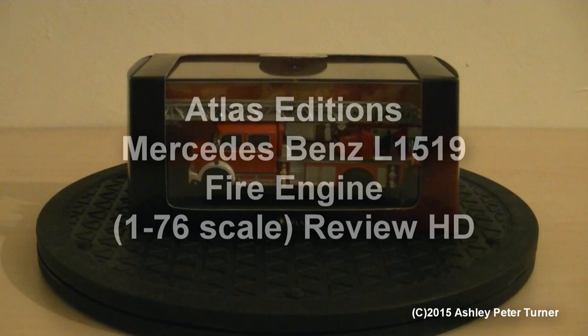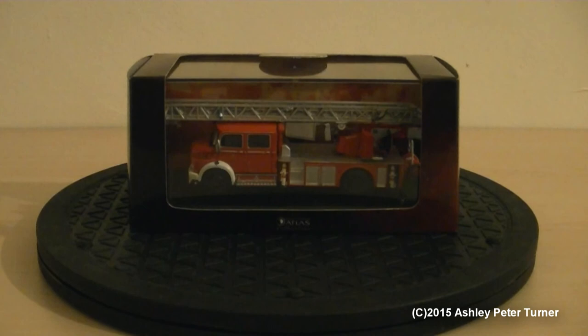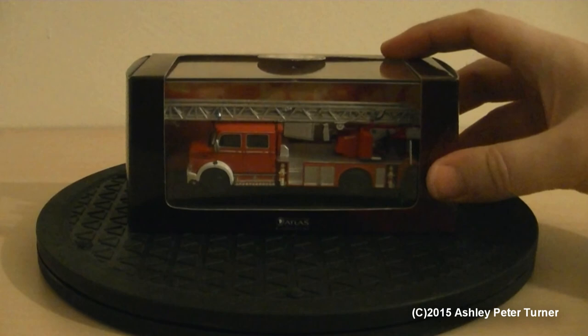Hello, this is Ash and welcome to my latest video. As we are now in March 2015, tonight I'm going to be reviewing the Atlas editions Mercedes-Benz L1519, which I believe is a 1960s Mercedes-Benz German fire engine. I just bought this as an oddball to my relatively small collection of fire engines from all over the world and by various makes, and I will be covering those later in the year or as time permits.